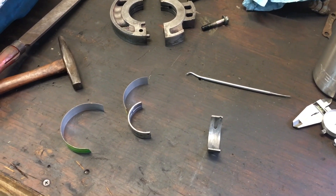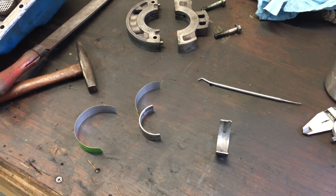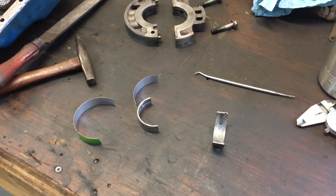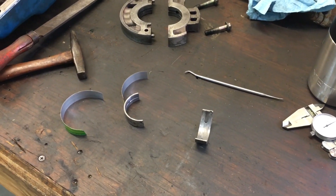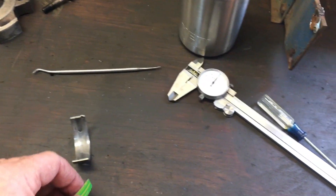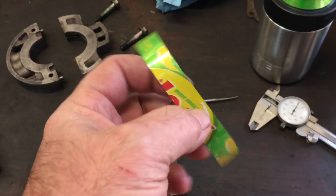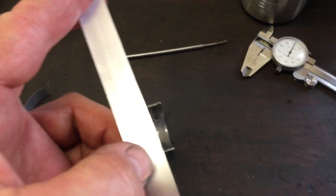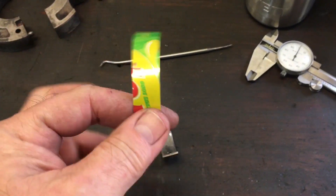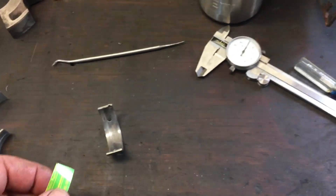I'm going to attempt to position this camera so I can show exactly how I cut these shims for these bearings. Here's a piece of the soda can that I have cut — it's the same width as my bearing insert — and I'm going to fit it on the back of this bearing half here and cut it to length.